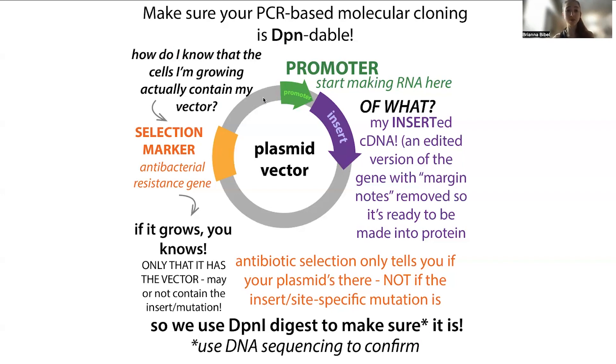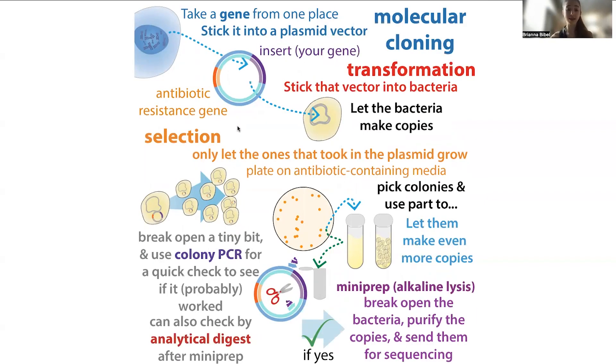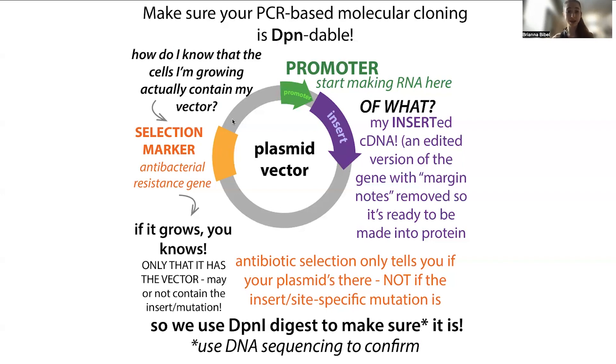This can be a challenge because the plasmid has the part we use to select for which bacteria take in the plasmid during transformation, where we do something like heat shock to make bacteria take in the plasmid. We then use antibiotic selection — we grow bacteria in media spiked with an antibiotic, and the plasmid has a matching antibiotic resistance gene. So if cells take in the plasmid with the resistance gene, they survive. But because this antibiotic resistance gene is on the backbone, not in the part you modified, now you don't know if you're selecting for cells that have the parent or cells that have what you want.